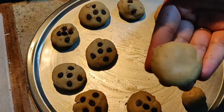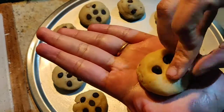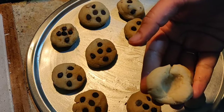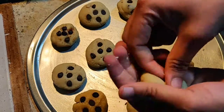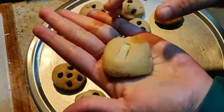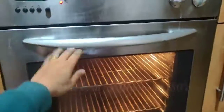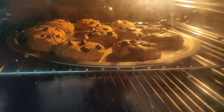I've preheated the oven for around 10 minutes at 180 degrees Celsius. You can even put some jam inside and roll it — that would taste very nice too. Once the cookies are ready to go in, place the baking tray in the middle of the oven and bake for around 10 to 12 minutes at 180 degrees Celsius.